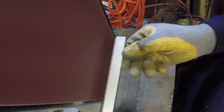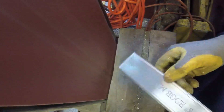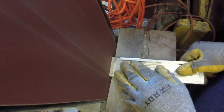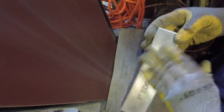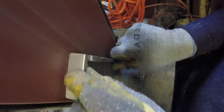Take it over to the belt sander, get rid of some of that burr, put a nice brush finish on the face. If you're careful with this belt sander, you can actually put a really nice finish on a part. Looks good and doesn't take that long either.